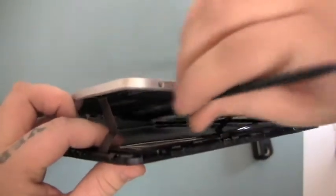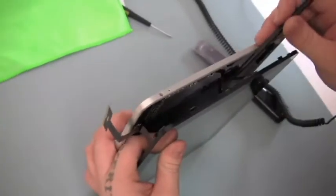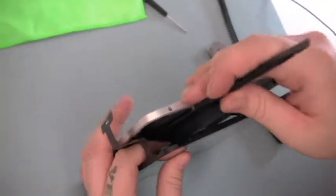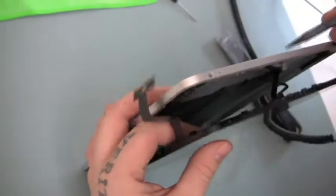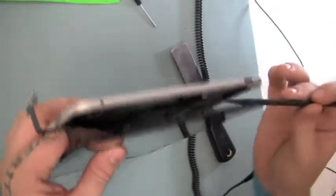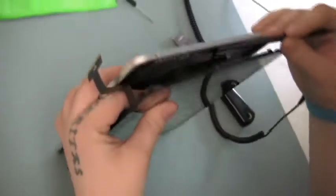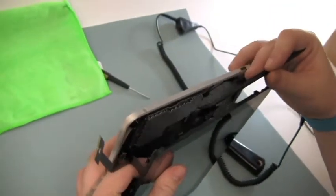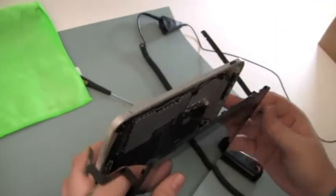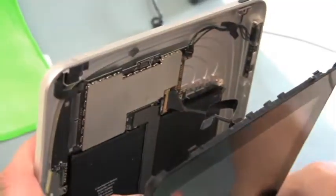First, remove the digitizer ribbon. Next, disconnect the light sensor ribbon, and then remove the LCD connection.